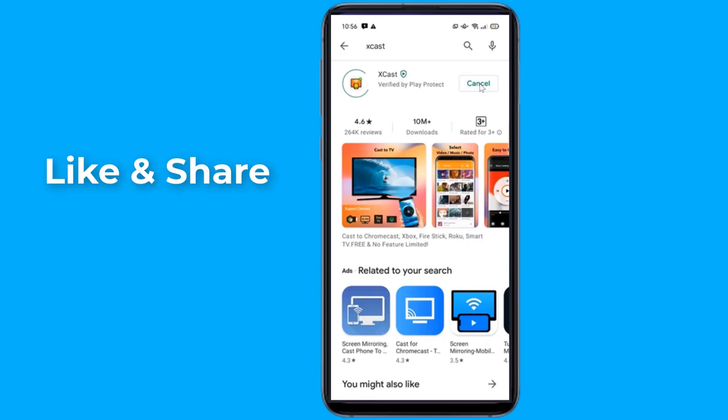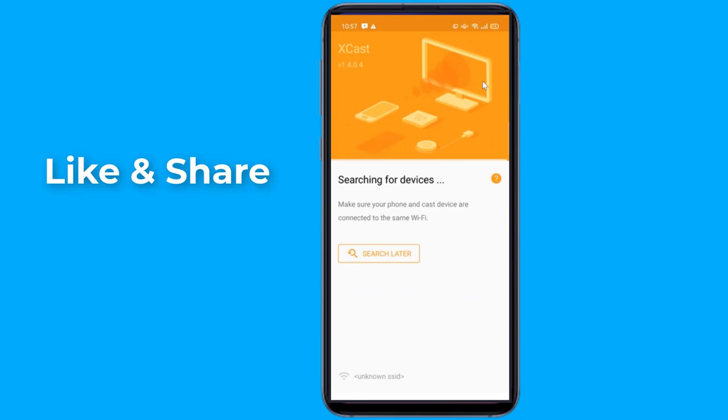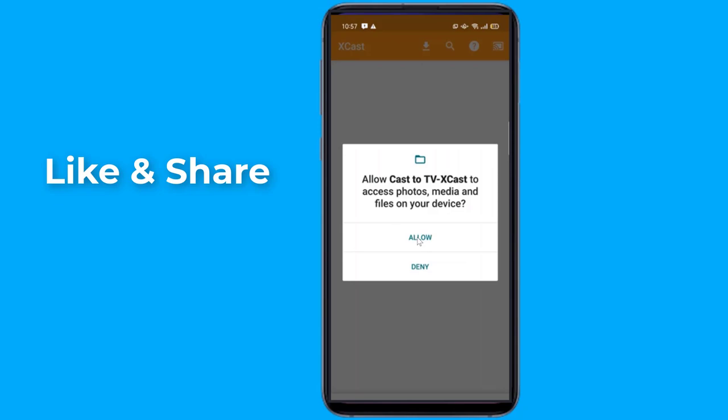Screen mirroring is a technique which allows you to mirror your smartphone on the TV screen. You can easily access all of your games, photos, videos, and other applications on a big screen using Screen Stream Mirroring. This screen mirroring app allows you to easily connect your device to your TV.